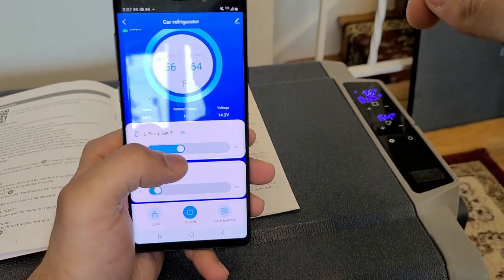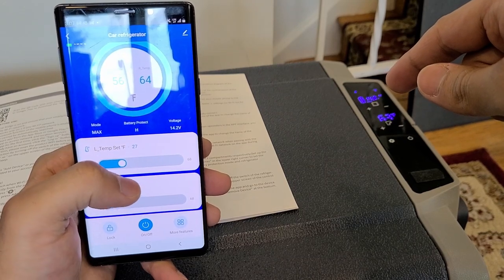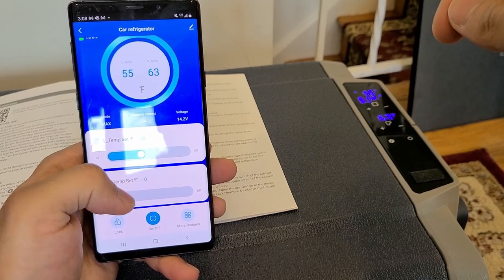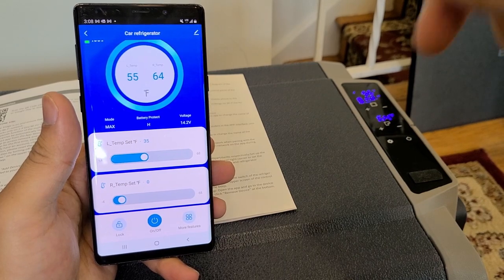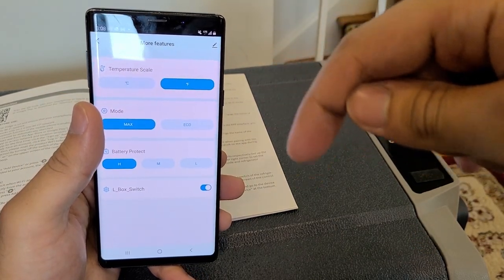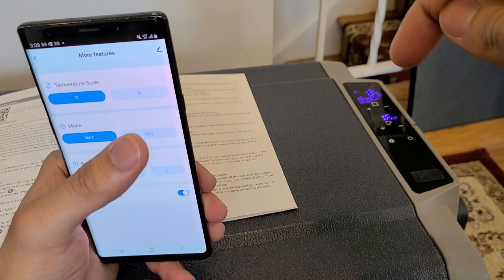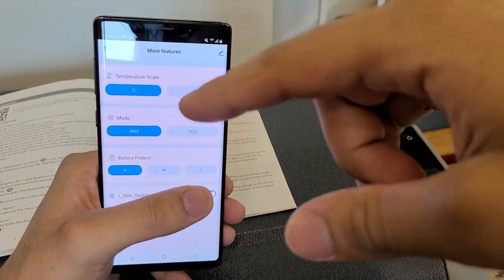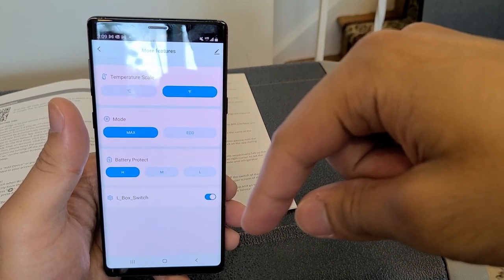You can also set the temperature from the app — for the left side it's set to 35, and I can change that in real time. For the freezer section I have it set to zero. You don't need the app to use the cooler; it's just a convenience feature. You can also change the Celsius and Fahrenheit setting via the app while the cooler is on, which is more convenient than doing it directly on the cooler. You can also change the power mode between max and eco in real time via the app.